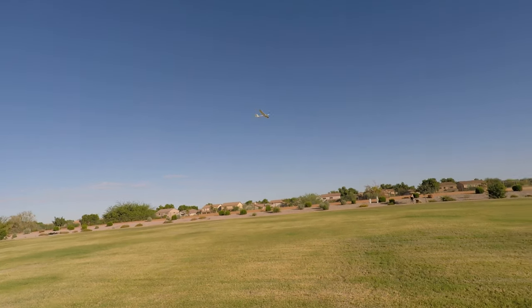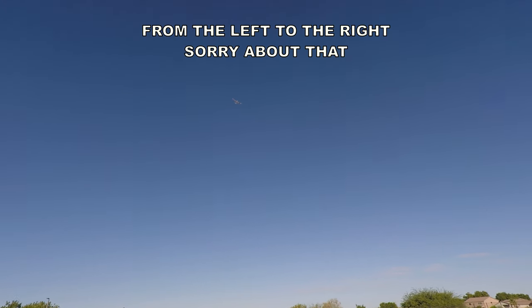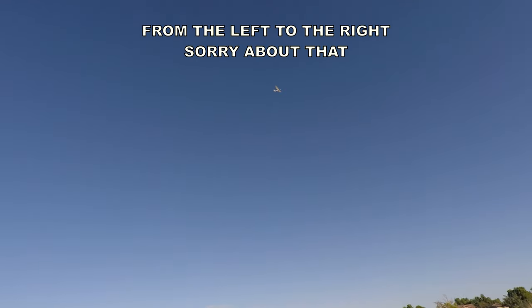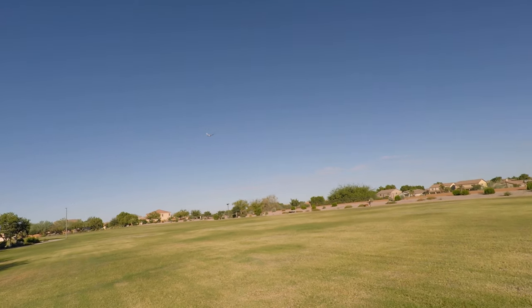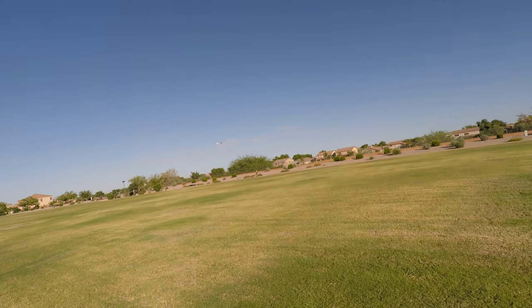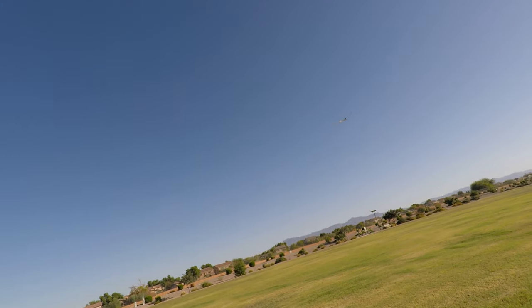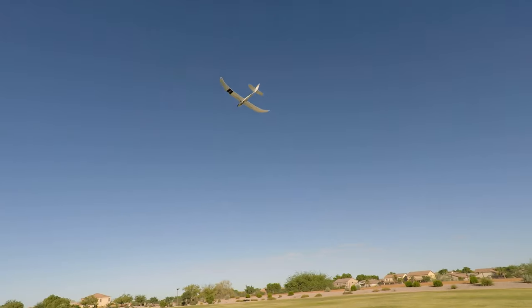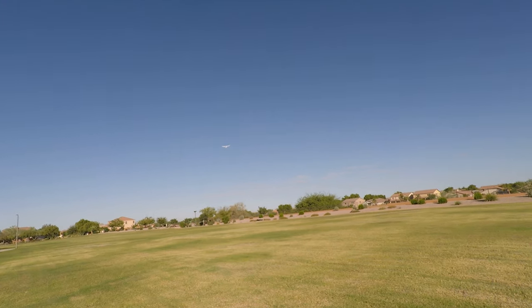Now the breeze is coming from the right, so every time I'm flying from right to left I'm gliding, and the glide's not going to be very long because with no breeze it just kind of keeps going straight forward. So anyway, no breeze — just nice calm flying.